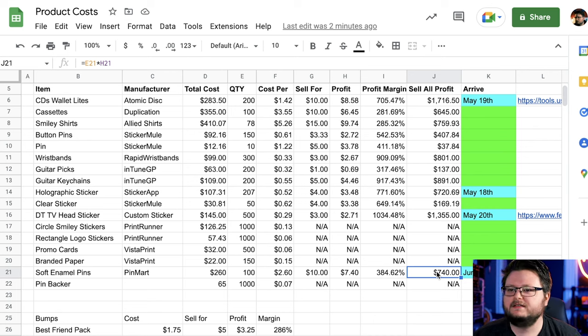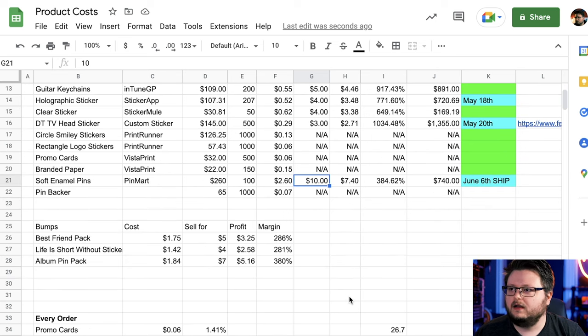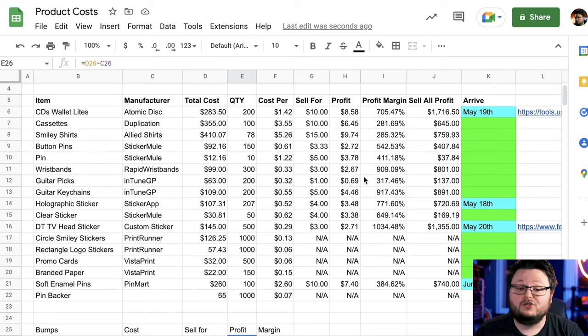You want to figure this out because it tells you if this is a viable idea. If you can only sell an item for $10 but 100 of them costs $1,000, you're not going to make anything — you'll just break even. It's good to know this ahead of time. Ideally you'd be able to sell maybe half the items and already be in the green. Additionally, below in the spreadsheet I did extra calculations for bundles — like a 'best friends pack' which is a selection of things put together at a discount. You can add up individual items, set a price, and verify your profit margin to make sure the numbers work.